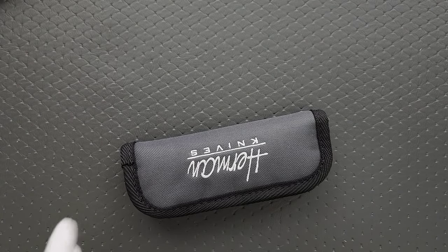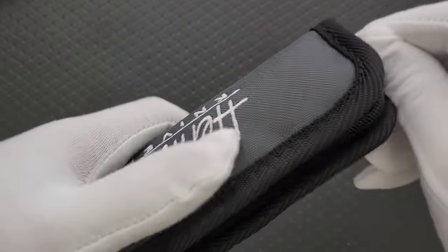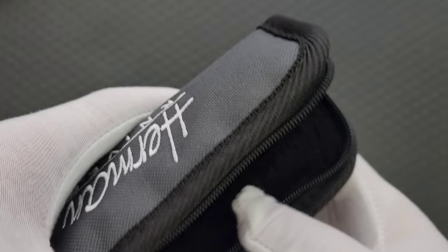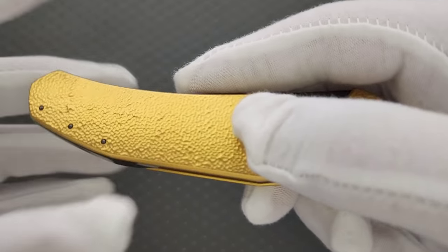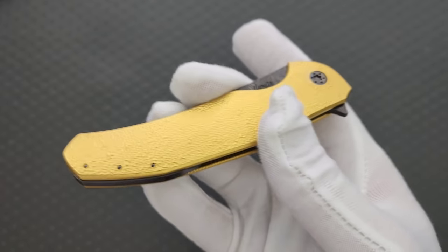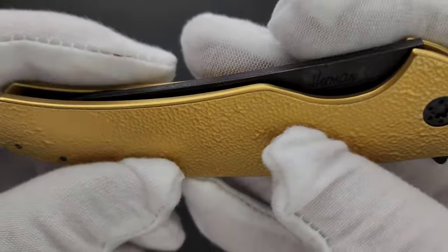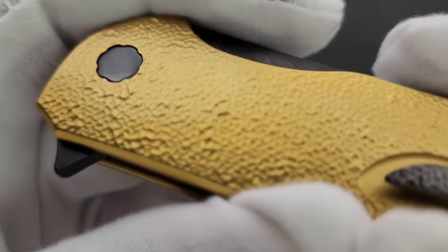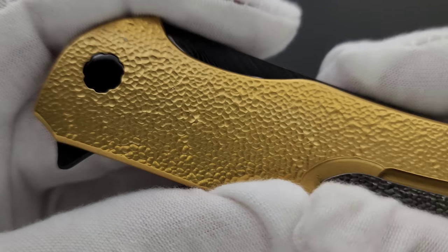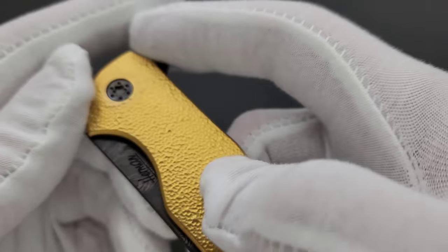People are always confused about why I put on gloves — it's to keep my fingerprints off just for the video. Because you're watching this assuming you bumped the quality up to 4K, which means you want all the detail. You probably don't want fingerprints. They said the handle is DLC-coated titanium. Beautiful pivot, beautiful pocket clip, backspacer. Alright, get the blade out.